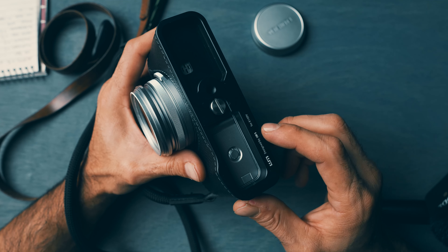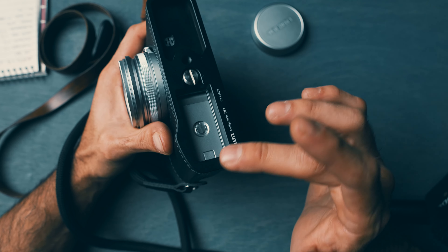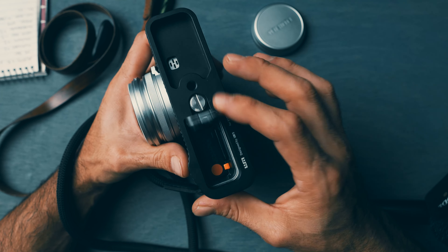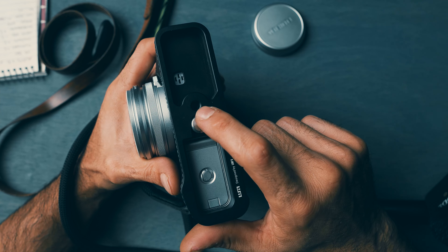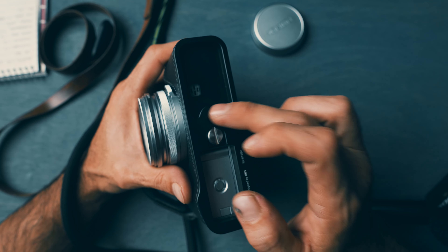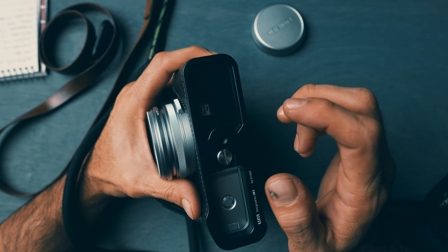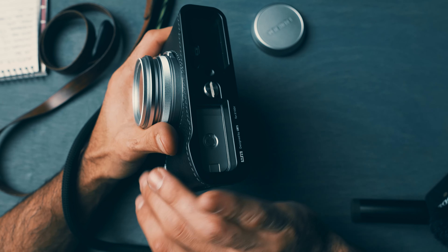Moving on to the last mod: a Lims Design case. This was kind of hard to find — I found it on Amazon and got it on sale. It has a built-in aluminum CNC plate where you can open it up, take out your SD card, take out the battery — quick access to everything. It has a tripod hole so you're not wearing out the one in the camera itself.